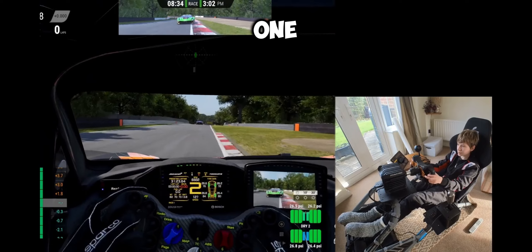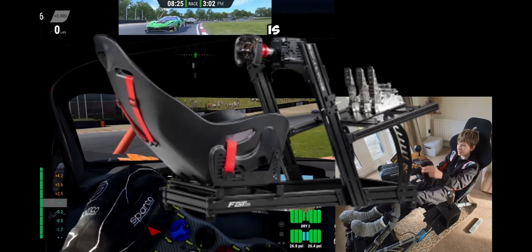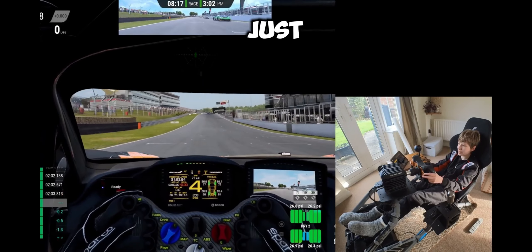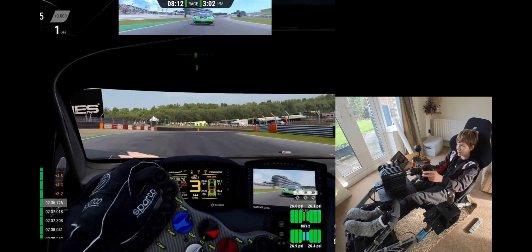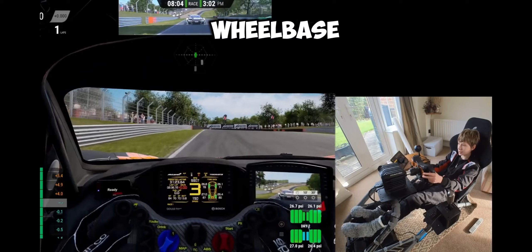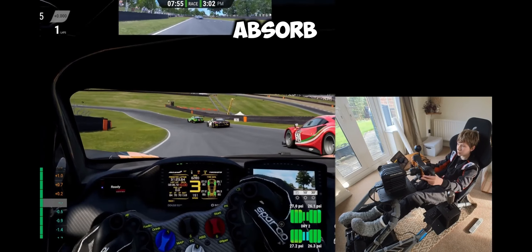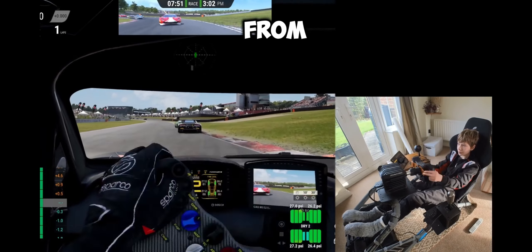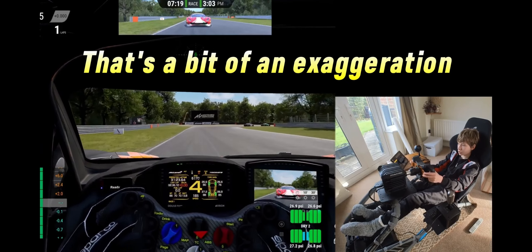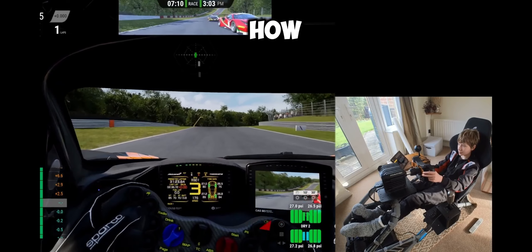You'd need a team of people to move it. The last con is the build time - because of how big and strong it is, it's going to be tedious and difficult to build. However, if you have a high-level direct drive wheelbase like the Moza R21, it's kind of your only option, because even a mid-level frame will take a couple of newton metres away from the force feedback if you don't have a really high-grade aluminium cockpit.